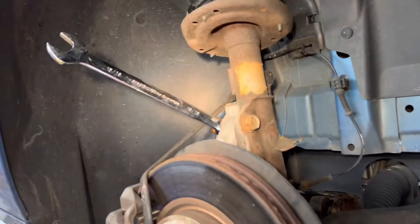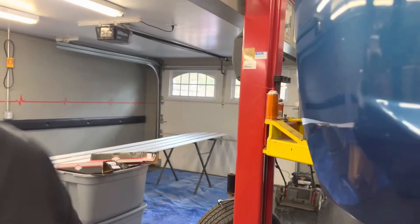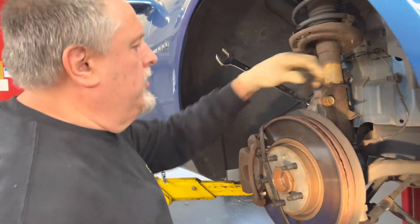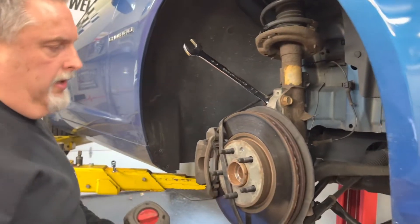There's no alignment issue at all — we're not going to change the alignment because these are solid holes. So if you do this in your driveway, you don't have to worry about a wheel alignment. We're not changing anything on your alignment.